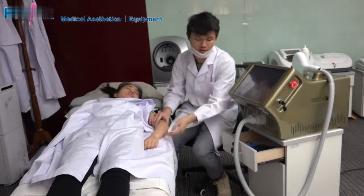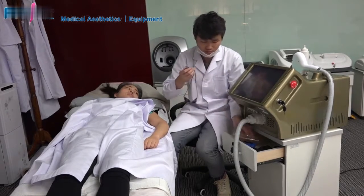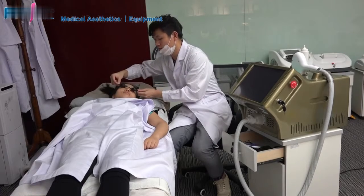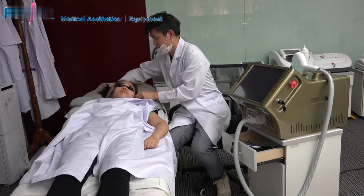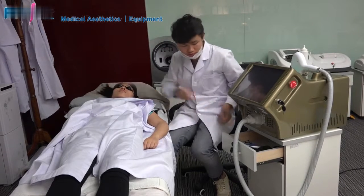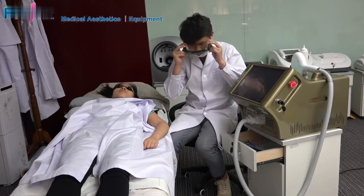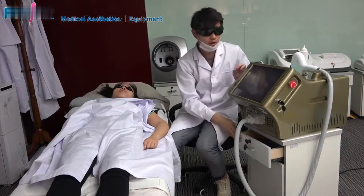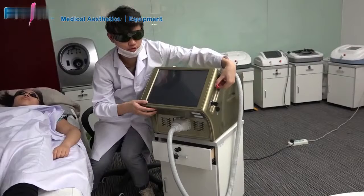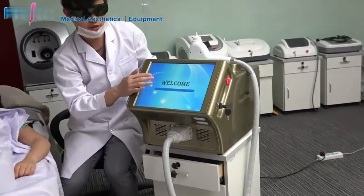Before the laser treatment, you must take some protective measures. The customer should wear protective goggles to prevent laser light from hurting the eyes. The operator should also wear laser-proof glasses. Then open the machine: turn the emergency button to the right, then turn the key to the right. The loading interface will appear and you can add your logo there.